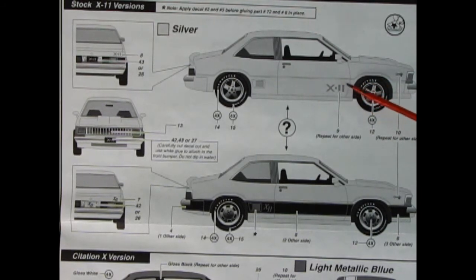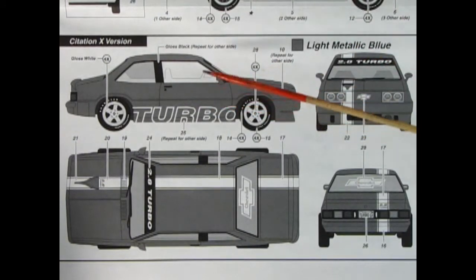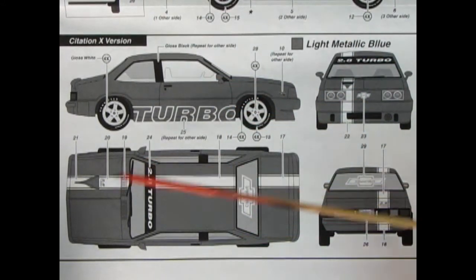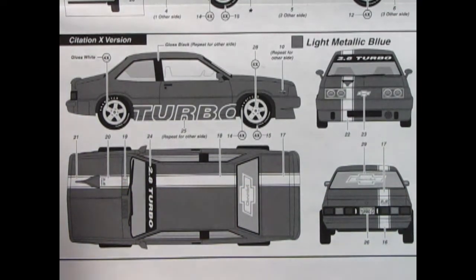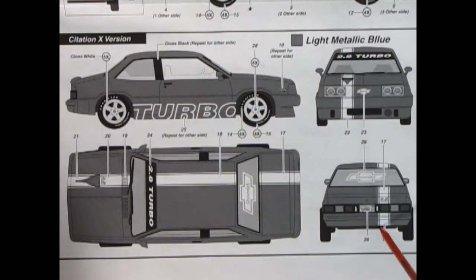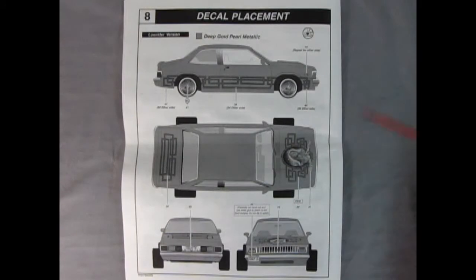Here's the X11 version with special custom wheels, or the other X11 version with more stock-style wheels. The turbo Citation X version is really cool — there's the offset stripe lining up with the top of the air filter and the front pans in the back, really cool looking. Next is decal placement for the lowrider with a great front detail and those wheels sticking way out — it even has a license plate that says 'Crazy Low.'